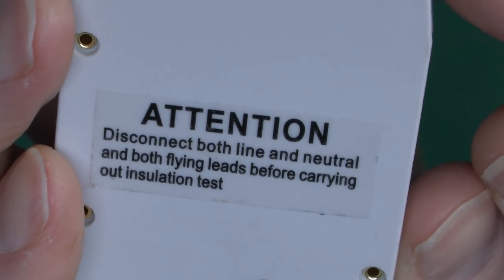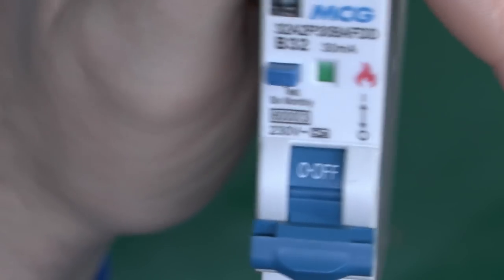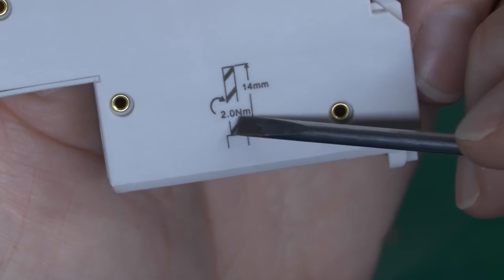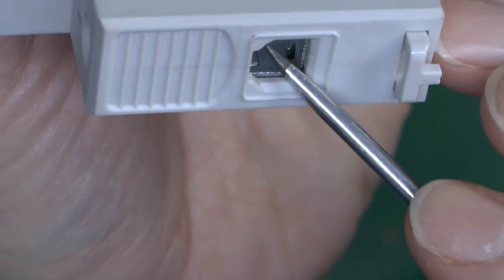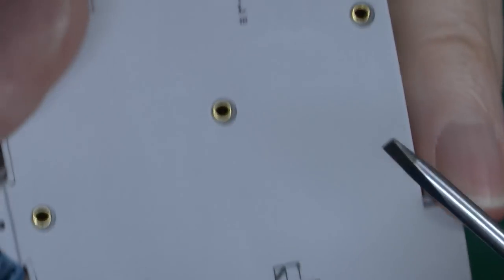On the side there's a label saying to disconnect before carrying out insulation testing. This is very common on these devices and also RCBOs — if you push 500 volts into the electronics it doesn't work very well after that. The side also shows the stripping length for conductors and the tightening torque. That's 2Nm and 14mm length for the incoming line at the bottom.